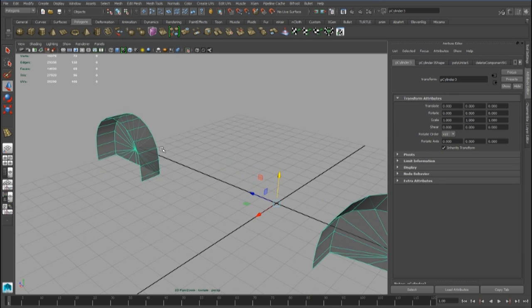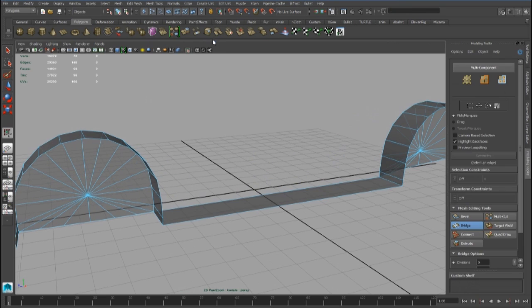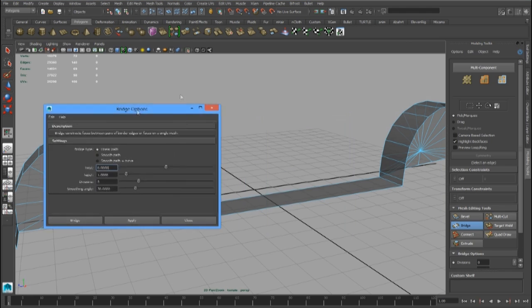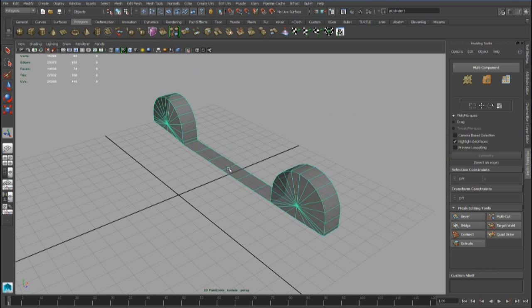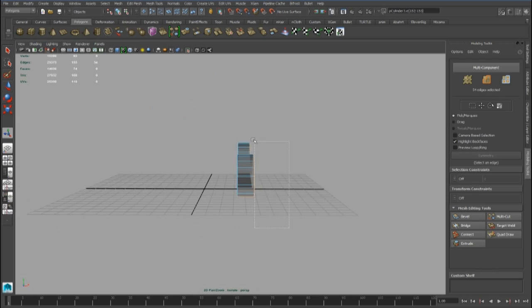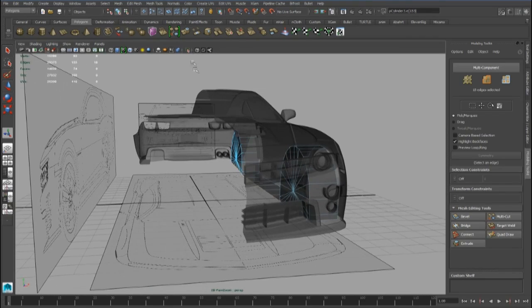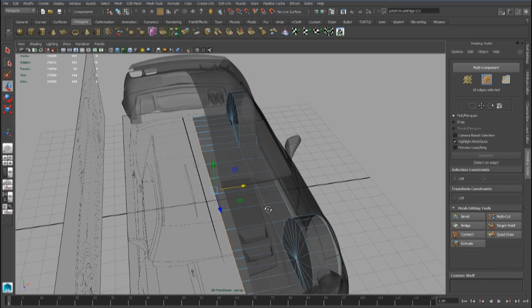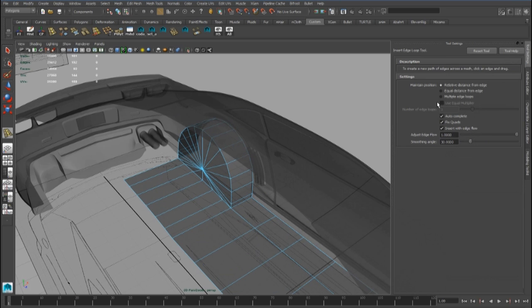Now we can combine these pieces, and we can use the bridge tool with five divisions to connect the border. We can also select all these edges and extrude them inside until the center of the grid, and we can add a group here.